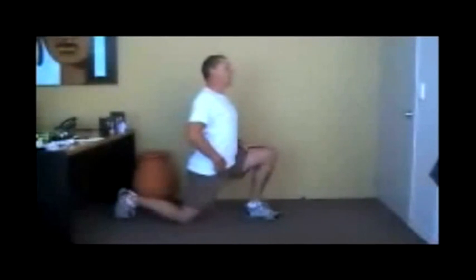To perform a PNF stretch, you place the muscle in a state of tension. Hold that tension while contracting the muscle for 6 seconds. Then release the tension, breathe in, breathe out, and repeat — do this 3 times.